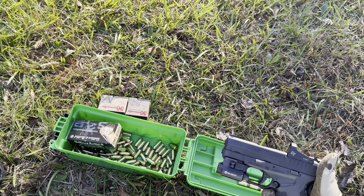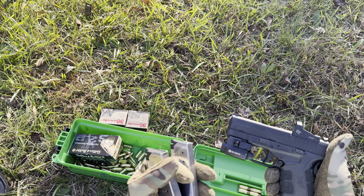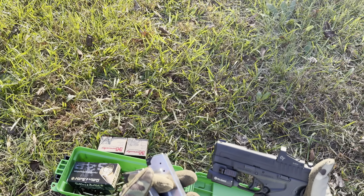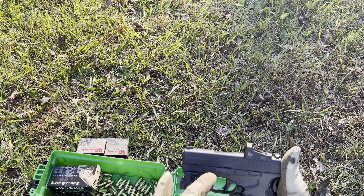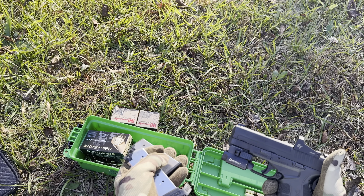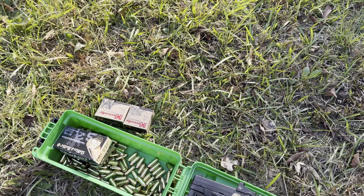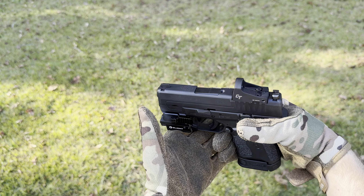All right, six is out, five is in. Not bad — you know what, I'm shooting another mag through it.